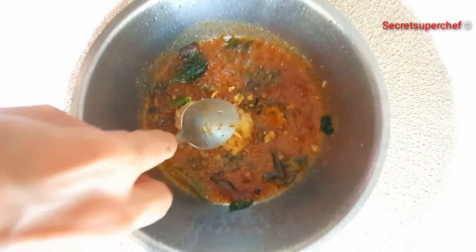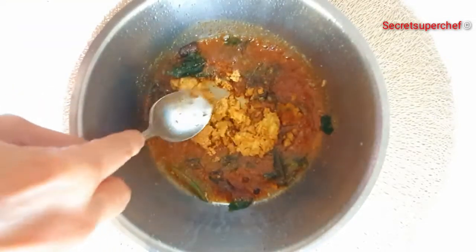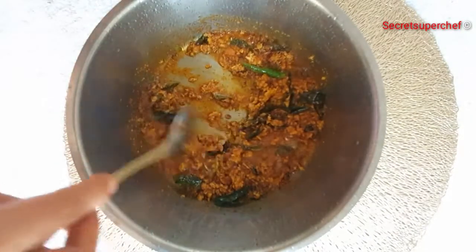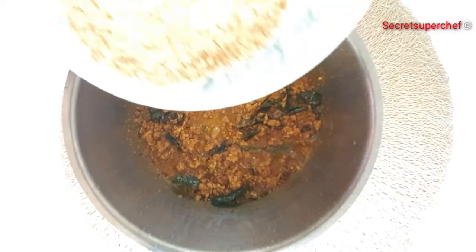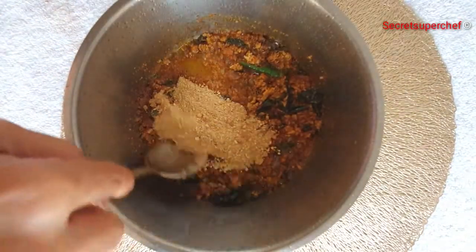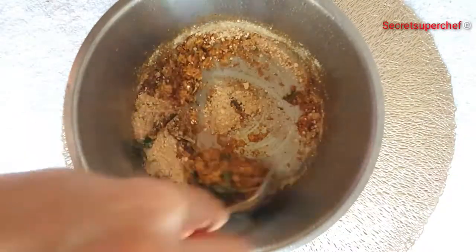Now add the leftover Kheema — here I am adding 2 tbsp. Let the Kheema fry in the masalas. After 3-4 minutes, we will add our roasted Besan.